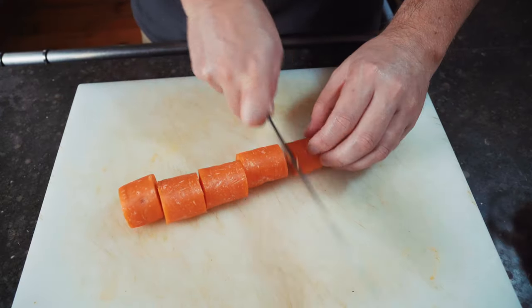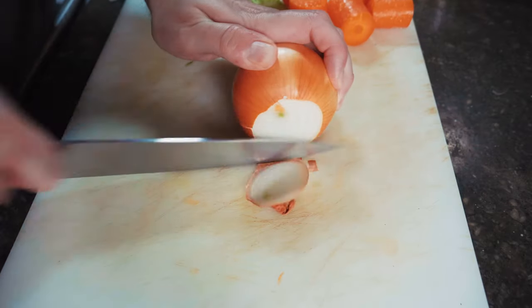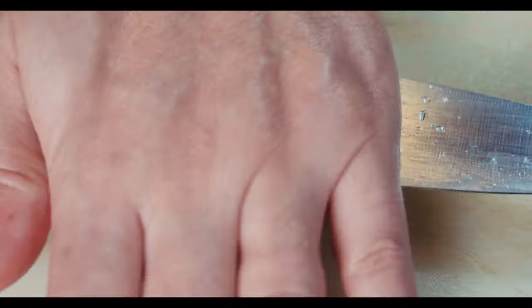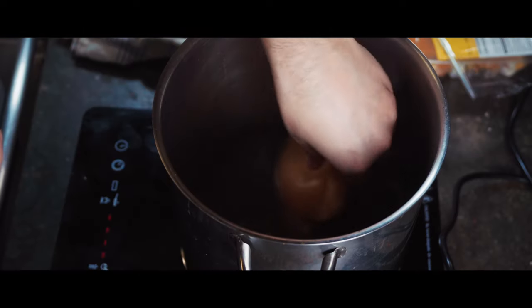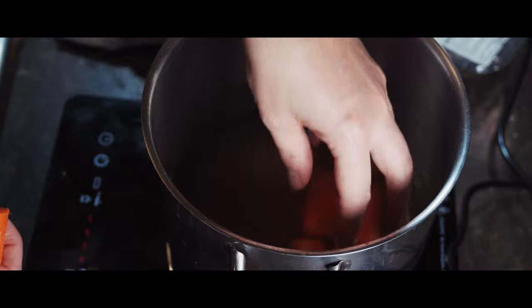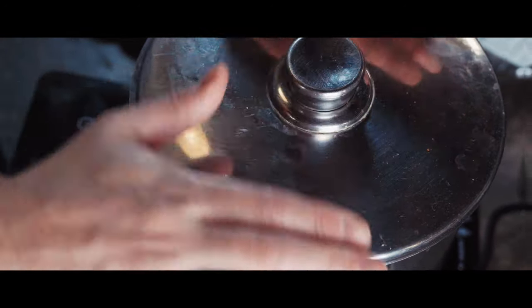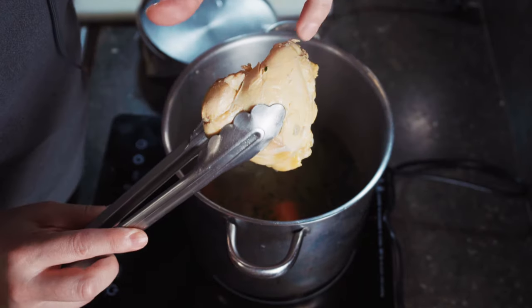So what I'm going to do is put my chicken and my root vegetables — I've got some carrots, onion, a bit of garlic, and a bit of thyme — into the chicken stock. We're going to let this simmer until the chicken is completely cooked. After about 20 minutes or so, this is nicely poached.